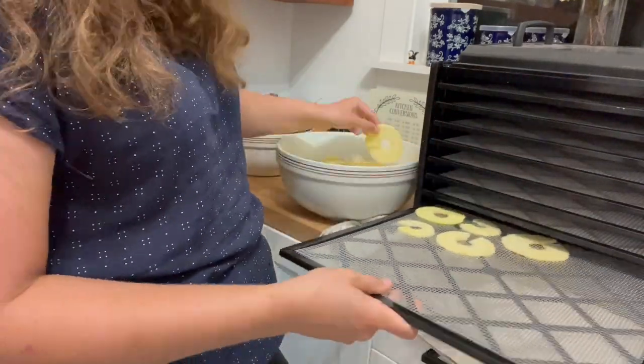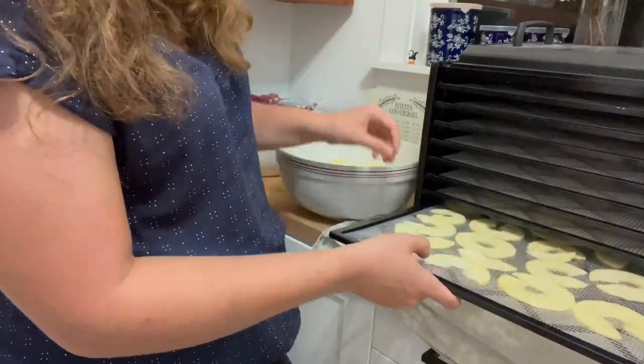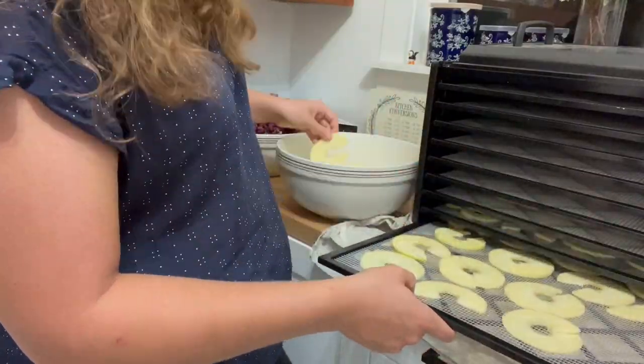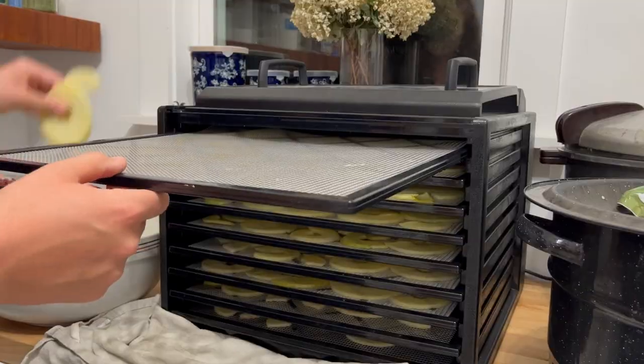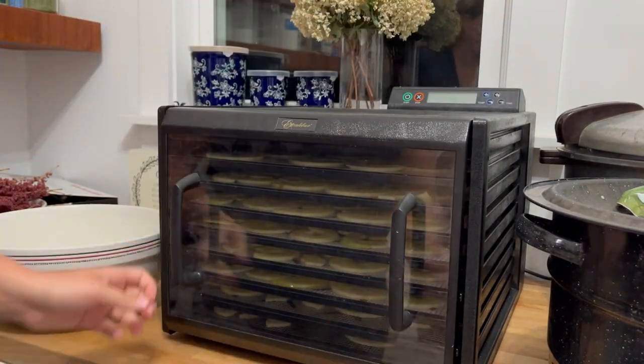We are just going to be keeping these apple chips plain with no different seasonings on them. However, you can mix it up if you want and do a sprinkle of cinnamon — or one of our favorite seasonings for apple chips is pumpkin pie spice — just sprinkle a little bit on there before putting them into the dehydrator for a nice little extra flavor. We're going to dehydrate these apples at 135 degrees Fahrenheit for about 10 hours.